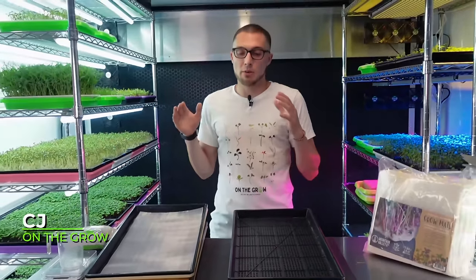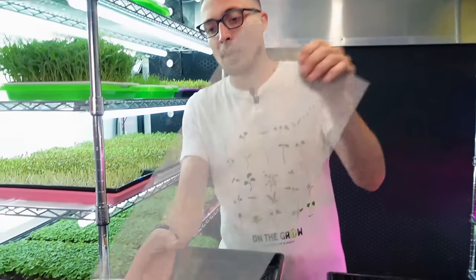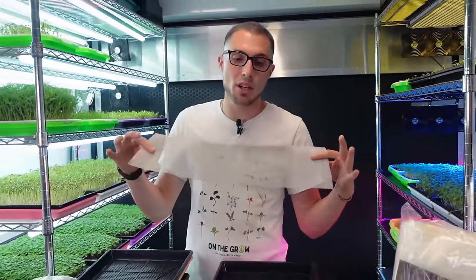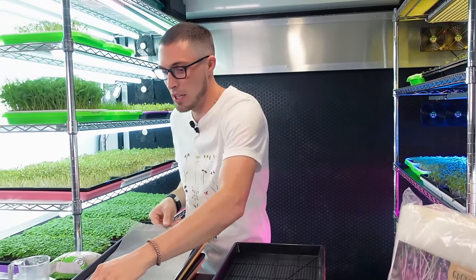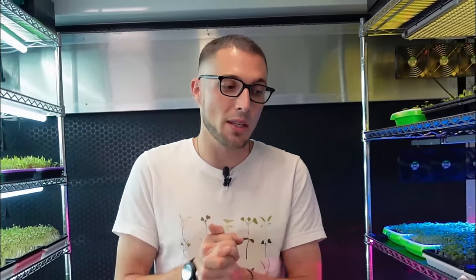What's up everyone! Today I want to do another experiment using some of this reusable grow medium, specifically the 304 grade stainless steel. I had just done a video showing off this versus a plastic style mesh, and personally I have found I prefer this 304 grade stainless steel over the plastic mesh for many reasons - mainly the fact that it's going to last a long time, it's easy to use, and we saw better germination overall on the stainless steel compared to the plastic.